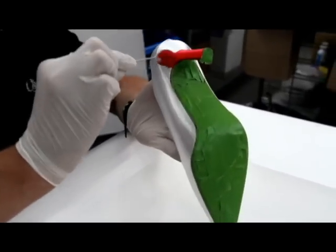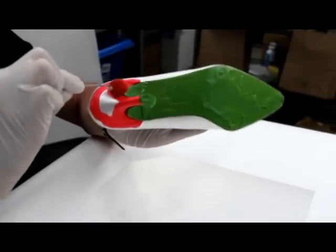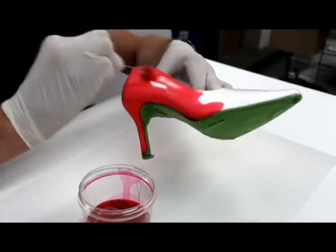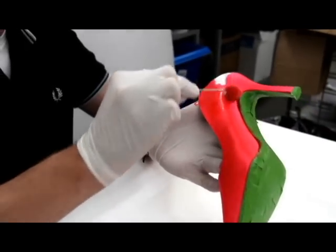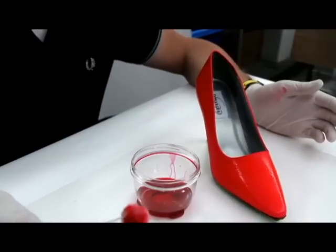When you dye your shoe you should always start in the back. You should do a heel, side, toe, side, and back. You do two coats and then you let it dry two to four hours, and then you're set to go.